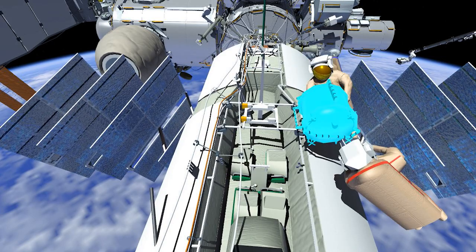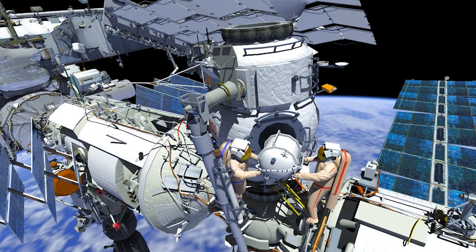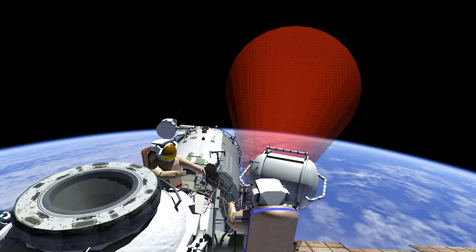The two will release the airtight container from the FGB and translate back to MRM2. Then the two will take the airtight container to Strela 1's operator post. EV2 will then jettison the airtight container.